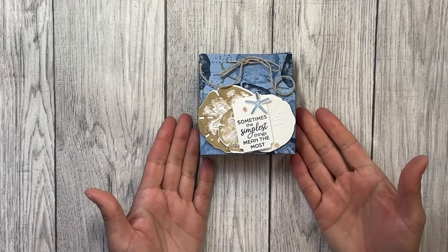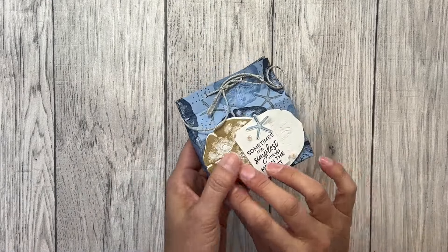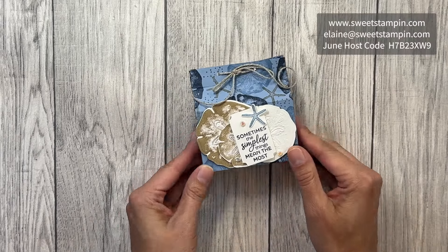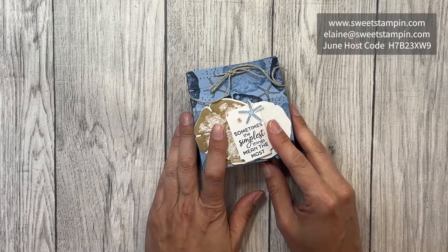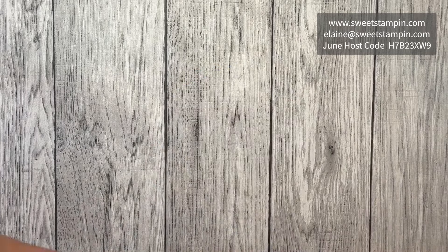Here is my Seaside Wishes beachy box that I created as my 3D swap for the recent Mexico Stampin' Up incentive trip, and I wanted to share with you how I created it.